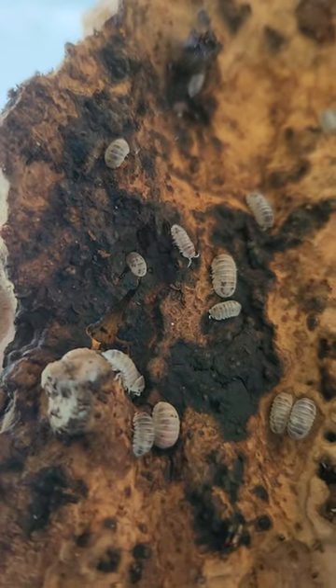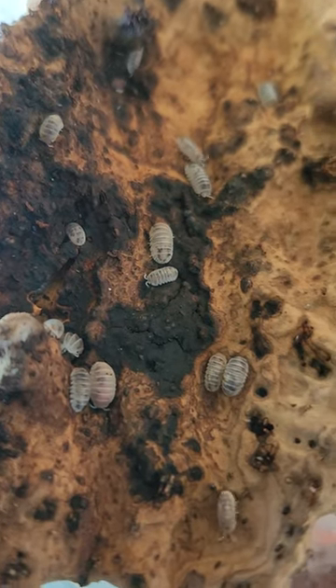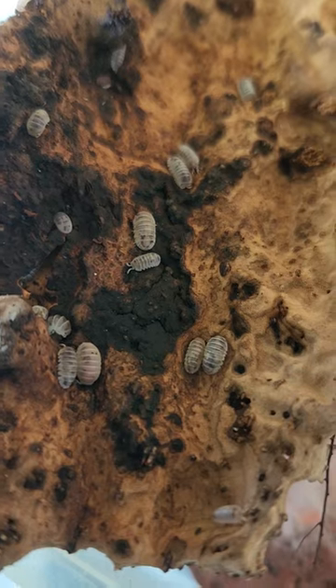spends most of their time in the soil, which is good because they avoid getting eaten. They are excellent cleaners for their small size.